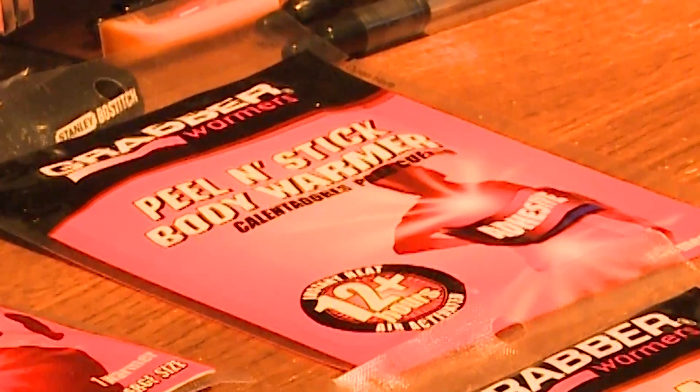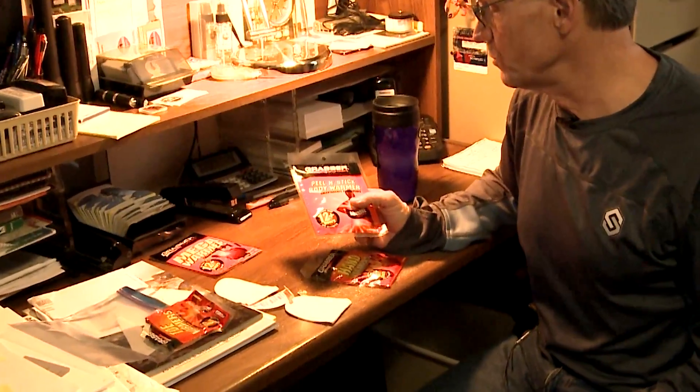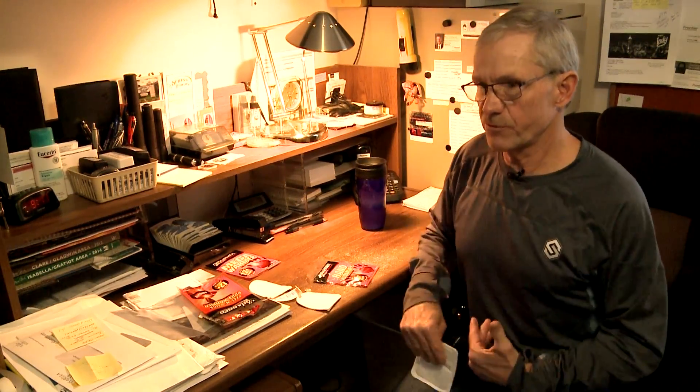It's this peel-and-stick body warmer. This was designed for the medical field — for patients with arthritis and joint issues. It's got adhesive on one side. You never put them on before you go hunting, like at your vehicle. Once you get on stand — let's say it's five or ten degrees — once you're on stand and your body cools down from your entry walk, you unzip your front.